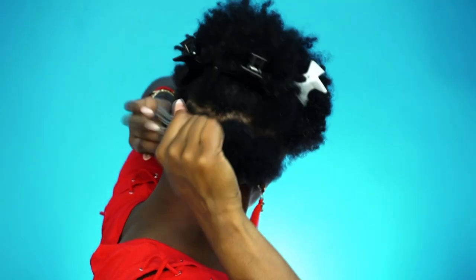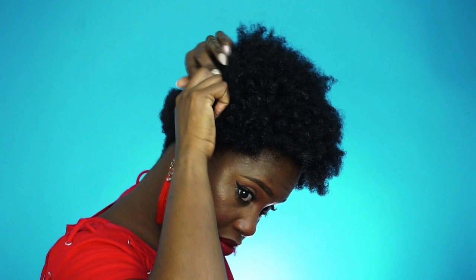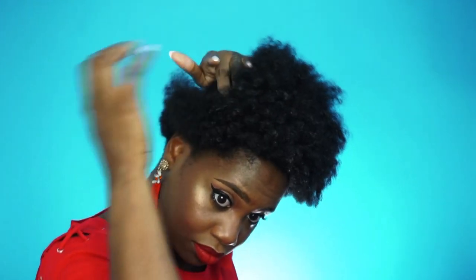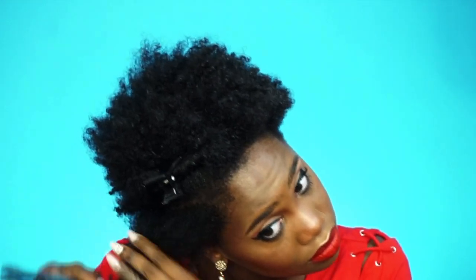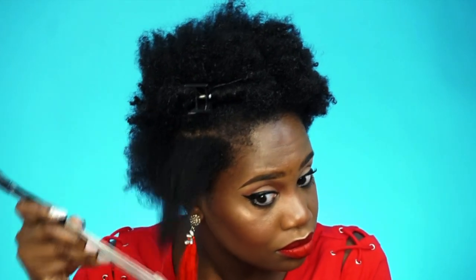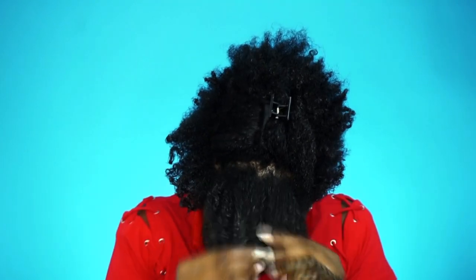Once I'm done finger detangling, I go in with my pick. I don't use any rat tail combs or thin combs — you want to use wide-tooth combs because thin combs can cause breakage or too much tension on the hair. I part a section, smooth it out with my hands, then go back in with my pick and as you can see it just glides right through. This detangler has so much slip, so it's really easy for your curls to untangle.